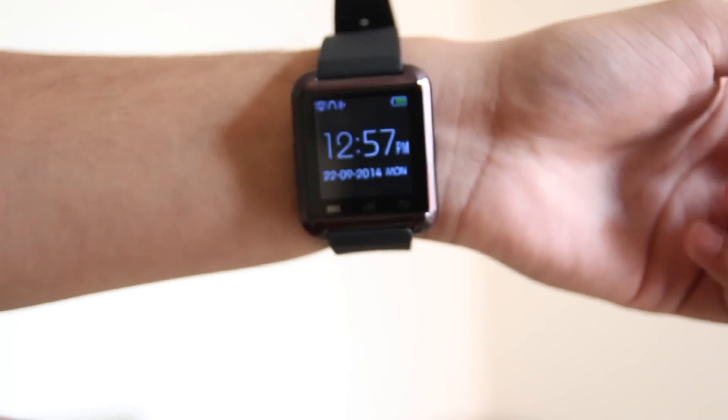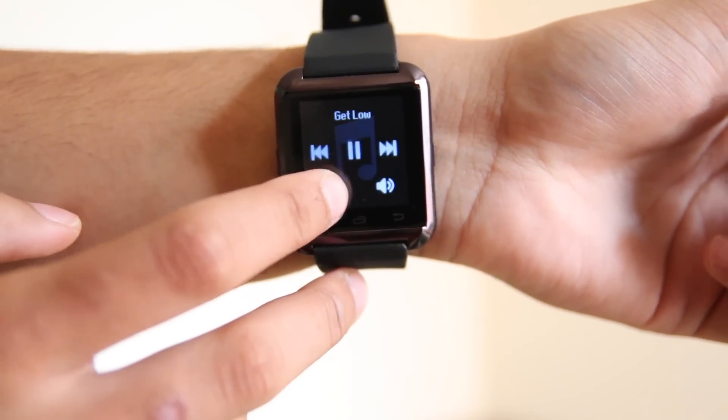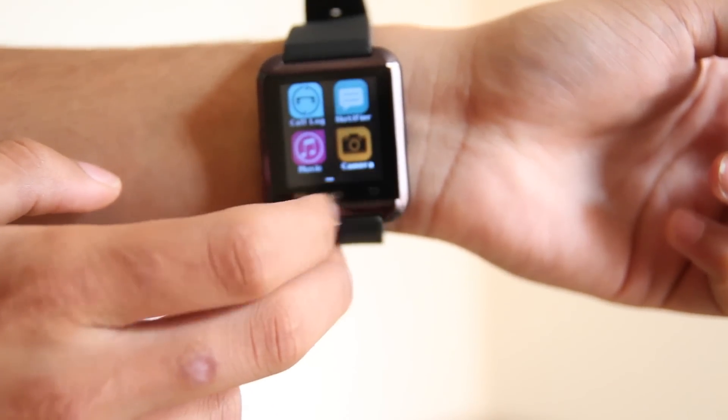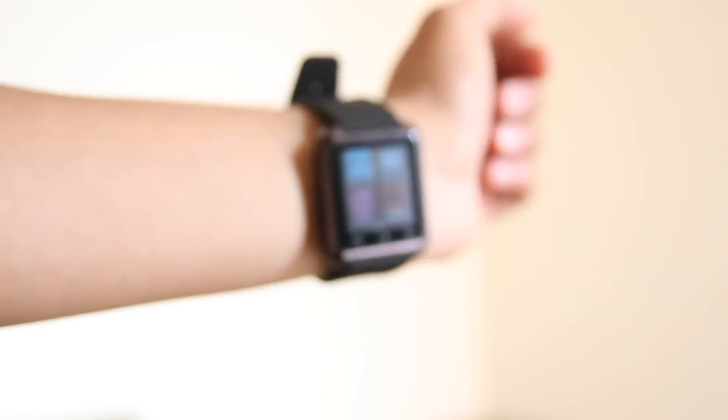The U-Watch has a music application built into it which is connected to all the music on your smartphone, so you can play, rewind, and forward tracks, and even control volume. However, the volume control only works for the U-Watch speaker itself. If you're playing music on your phone while wearing headphones, you can play forward and rewind tracks but you won't be able to control the volume, which is a major downside.